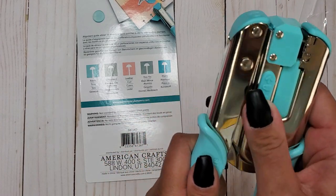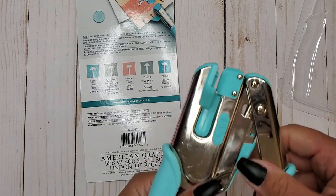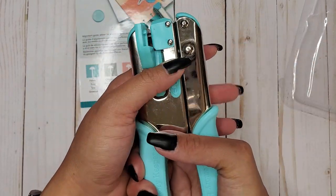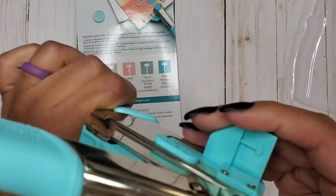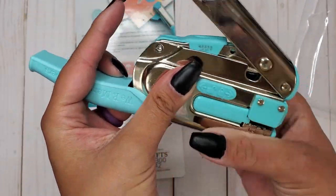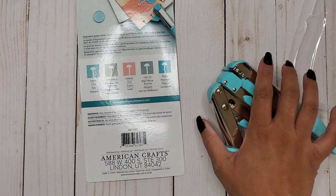It has a locked position and an open position - I haven't used a Crop-A-Dial in a hot minute. By sliding this little piece, it opens, so you can lock it for better storage so it doesn't pop open. Squeeze it and pull down to open it up. Inside, you can see the stem, and it shows three-quarters - I don't think this piece moves, I think it's just there to show you the distance measured between each punch.